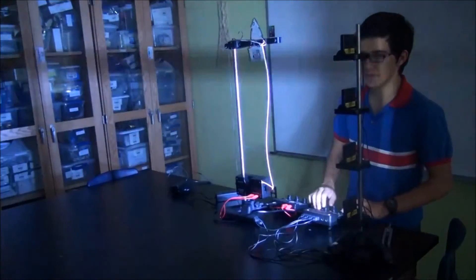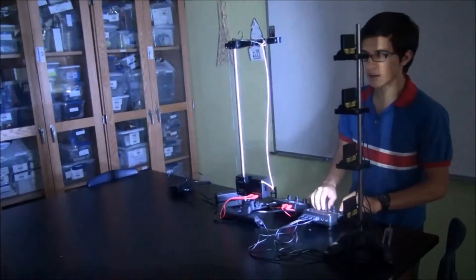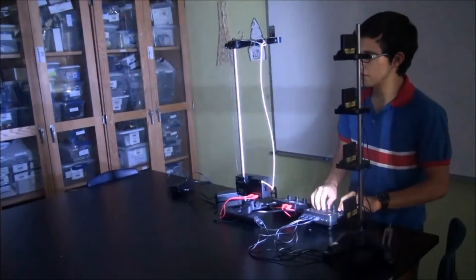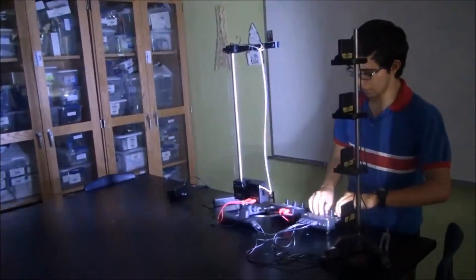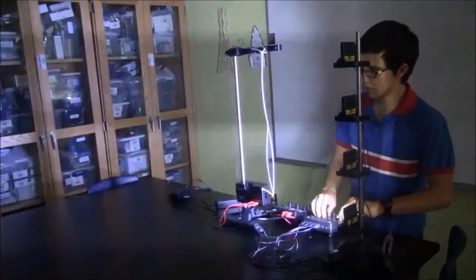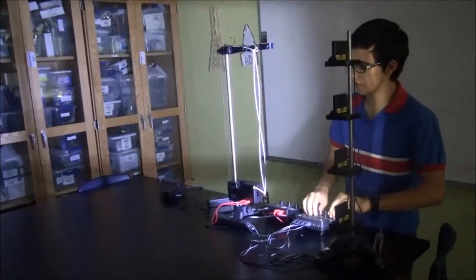Turn it on — one string. We mismatch the frequencies just slightly, and you begin to see it dance. Longer and more so. Until finally, you can double the frequency and you'll get two.